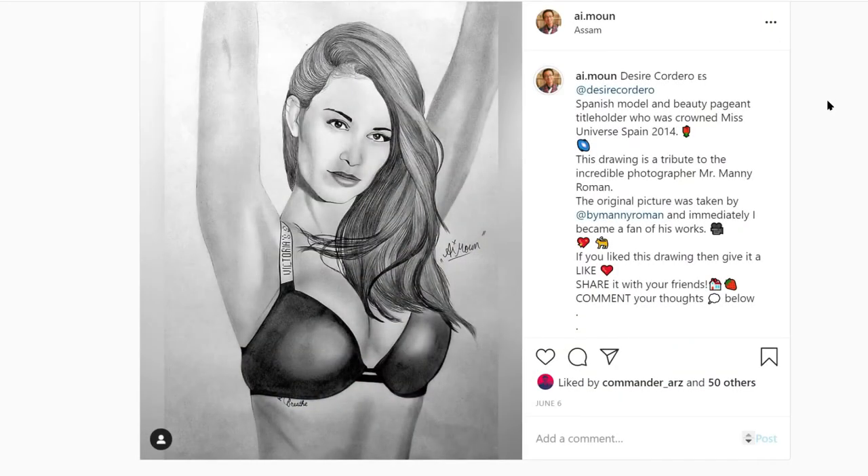Hello world, welcome to Quick Drawing Tips. Today we have Desire Cordero. For this particular drawing it's quite easy, because normally I just make the face, but in this one almost the entire upper half of her body is visible, which makes it very easy.